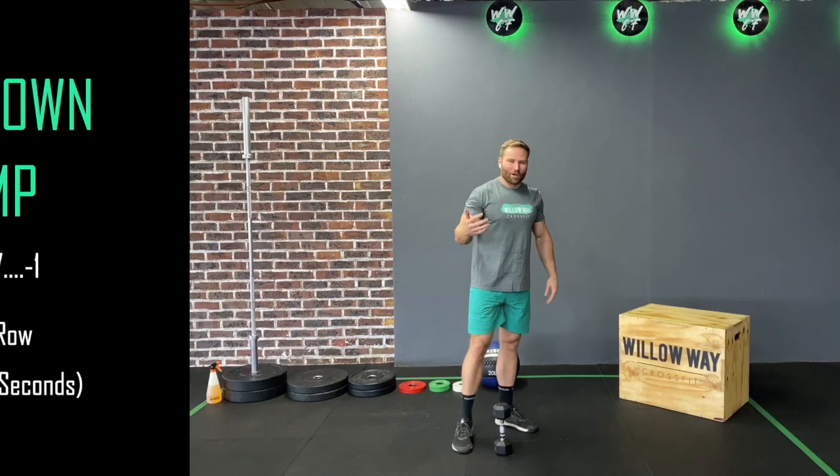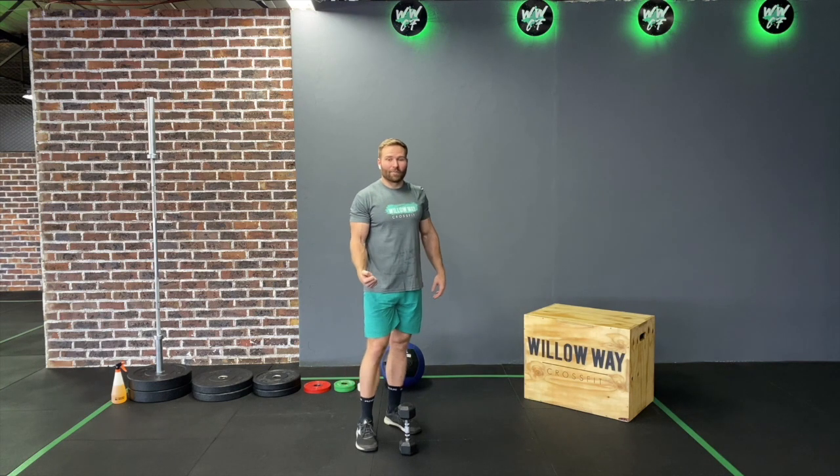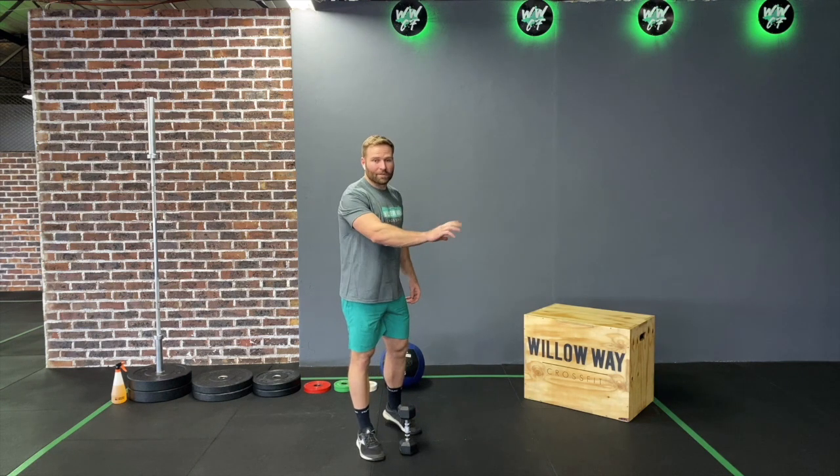If you're using a big odd object or a barbell, it is not going to be per arm — you can use both arms, not individually on each side. We're going to go from 10 reps all the way down to one rep.